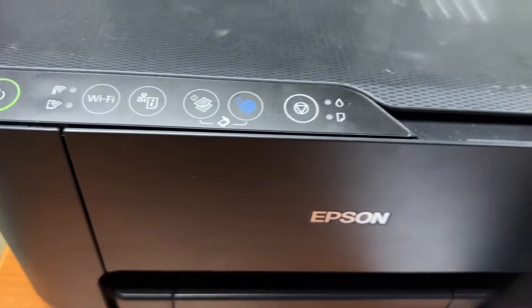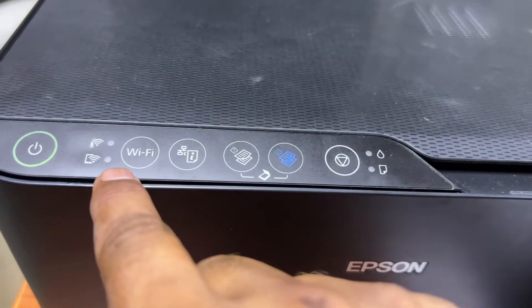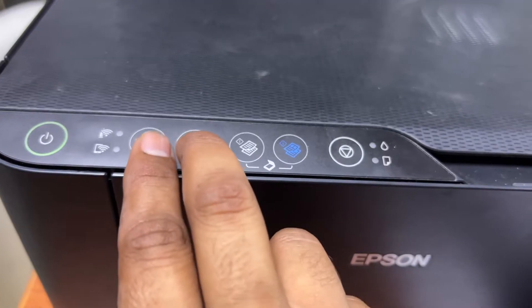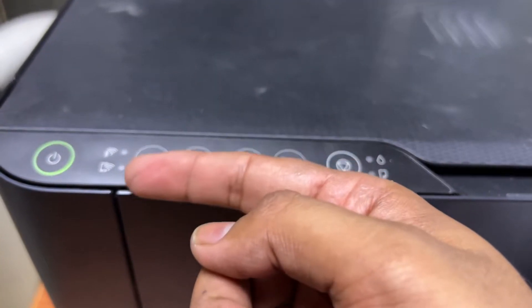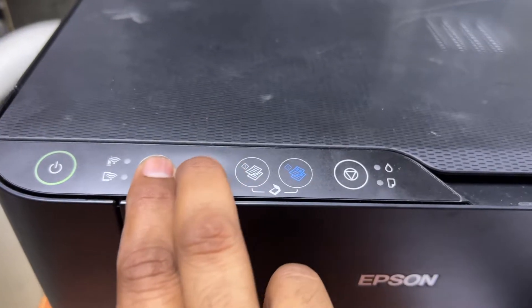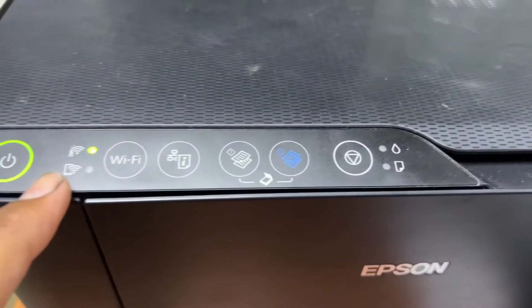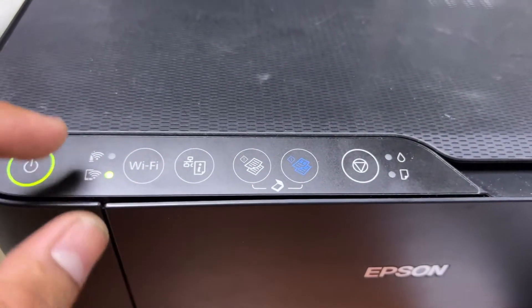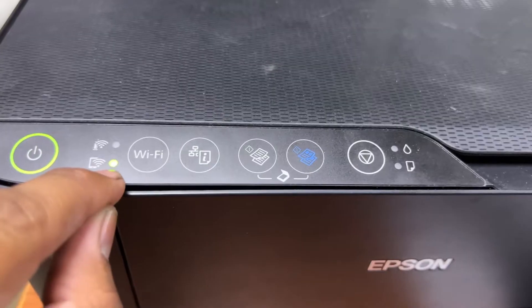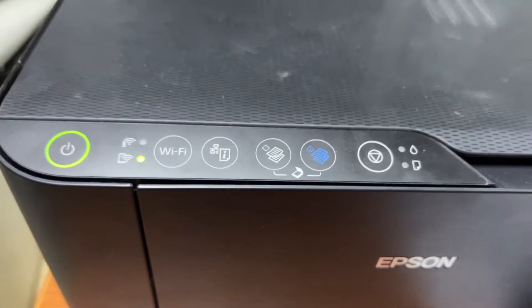We will learn how you can print directly from your smartphone without any router. First, we have to enable Wi-Fi Direct. Press these two buttons together until these two lights start flashing alternatively. Press both buttons and you will see both lights start flashing. Wait until the light pauses on the lower one. The Wi-Fi Direct is now enabled.